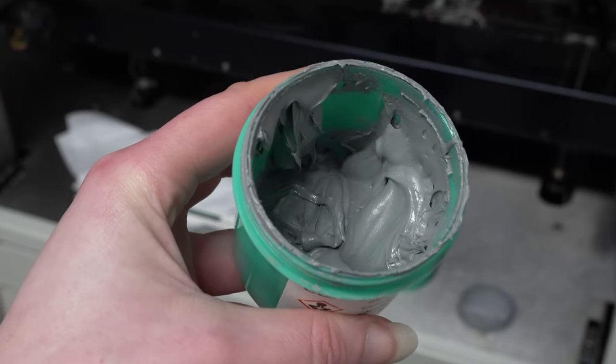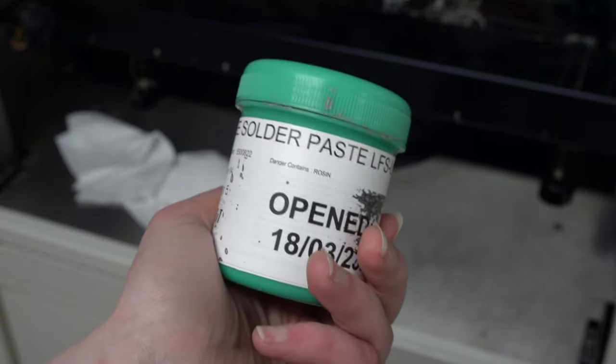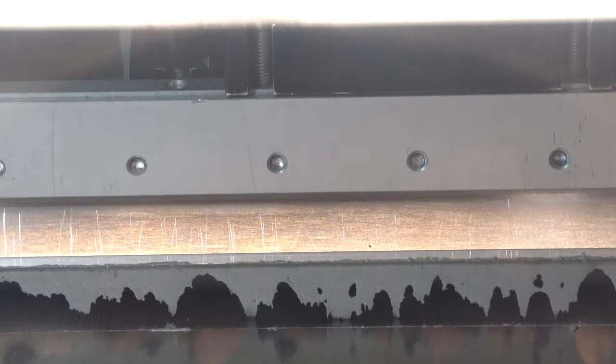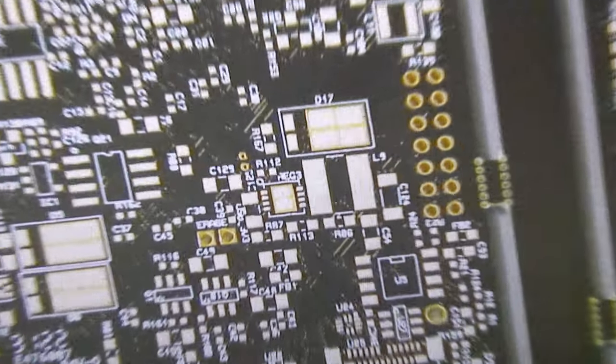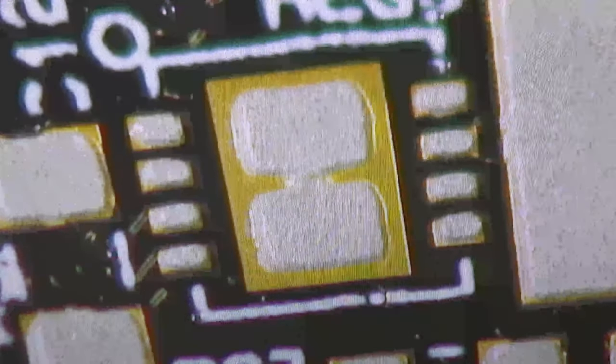Solder paste is tiny balls of solder suspended in flux. The flux dries out, so there's a use-by date. The printer uses blades to press the paste through the stencil and onto the panel. You should get a nice clean print, with the right thickness of paste almost exactly aligned with where it needs to be. With components this small, any error in the print causes problems later on. This one looks okay.